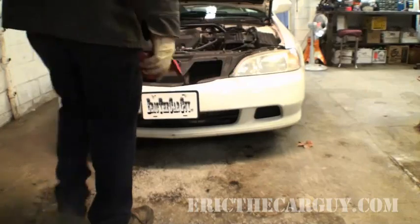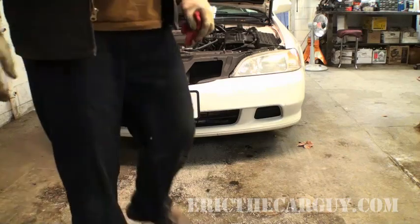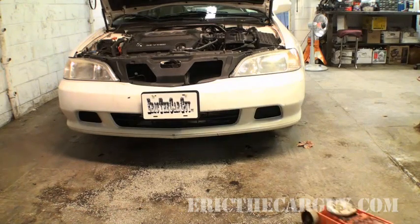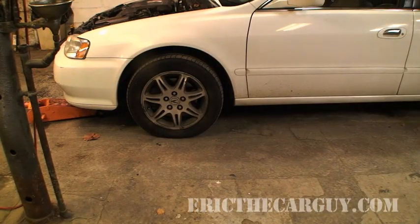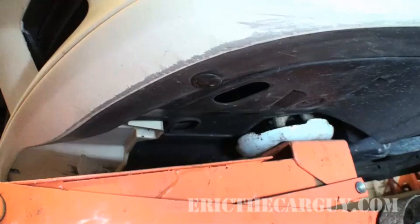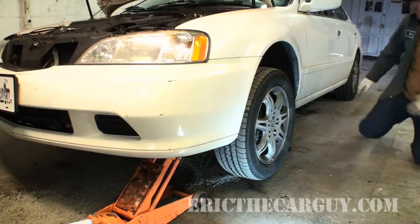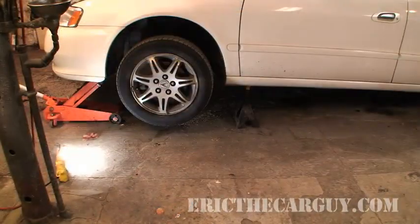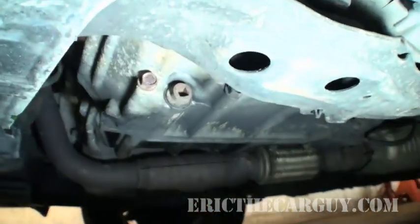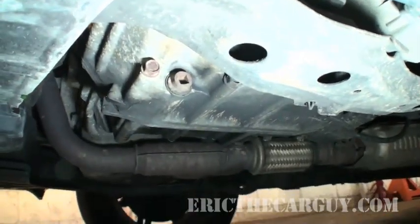On this vehicle, the transmission is located on this side of the car, so we're going to jack that up. There are tow hooks in the front I'm going to use to jack it up, and then I'm going to put a jack stand under the pinch weld. While you're under the car, look on the outside of the transmission for the plug with the square hole, because that is the drain.